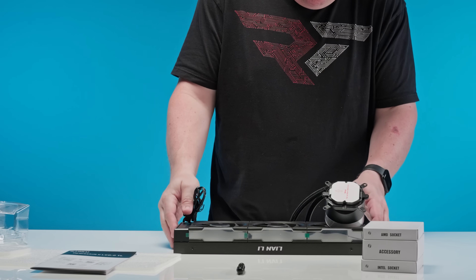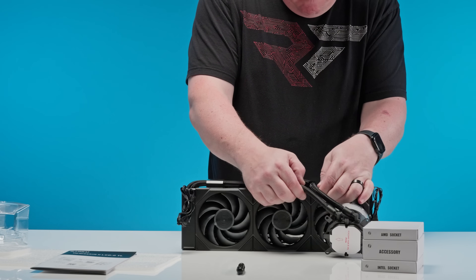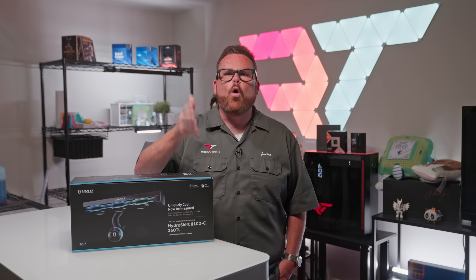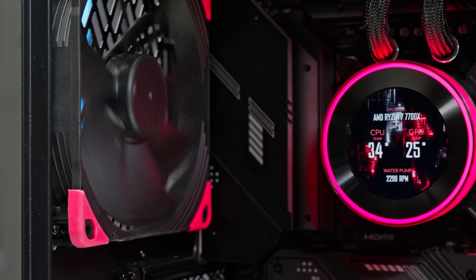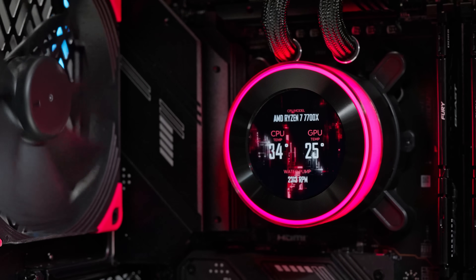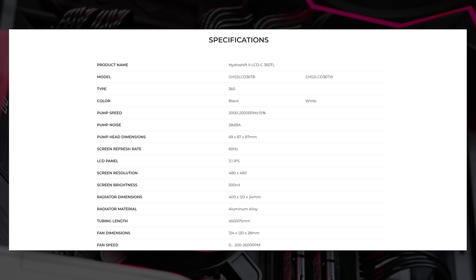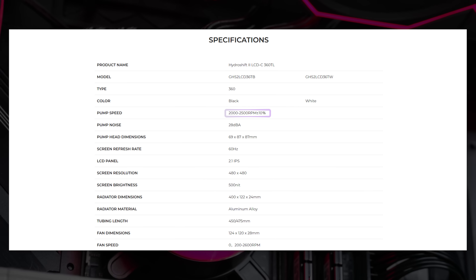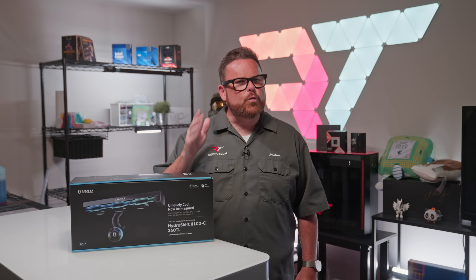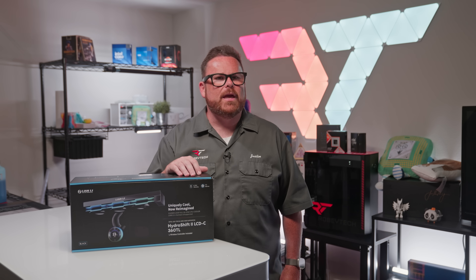We're probably making this sound worse than it is, but there is room for error, so we need to bring it up — especially for new builders or those speed-running their builds. The pump has a rated RPM range of 2000 to 2500, with a 10% variance. On our sample, we found the top speed to be 2600 RPM, which fits within the variance, and it was cleanly pegged at that speed.